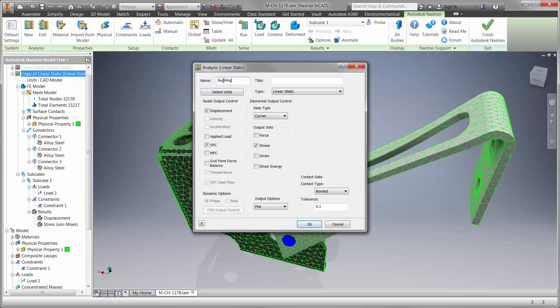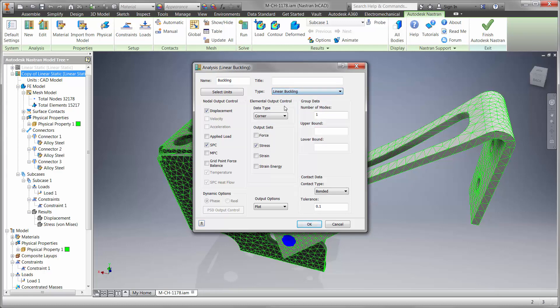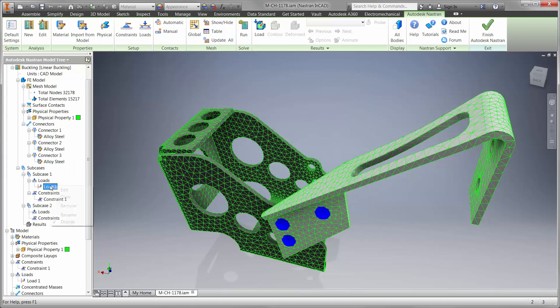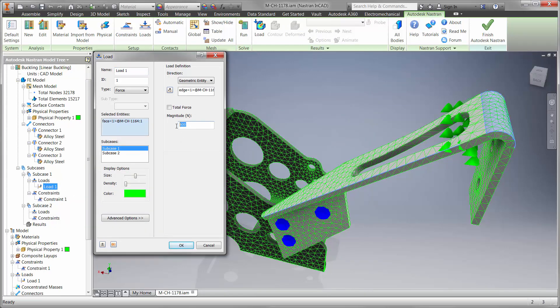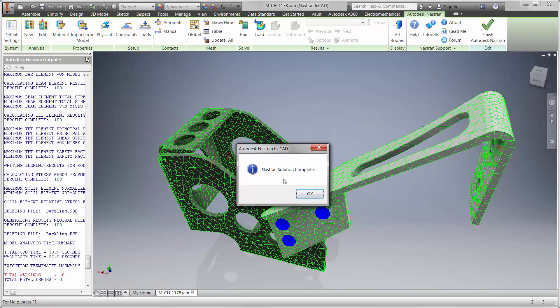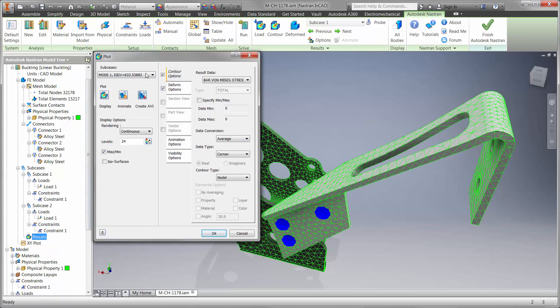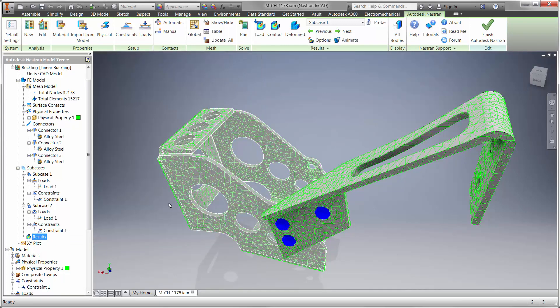We should take this into account and copy the existing study so we can keep all the same boundary conditions, and we'll start with the linear buckling type. We'll change the load to a value of 1 because the results will tell us the maximum load for various ways the design can buckle. Linear buckling studies run very fast and provide insight into whether we should be concerned with buckling failure. We can see the maximum load is 633 newtons, which meets our criteria by a small margin.